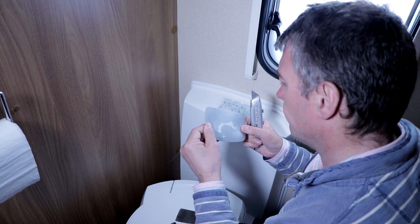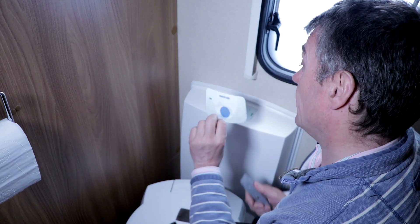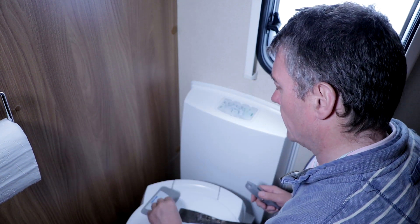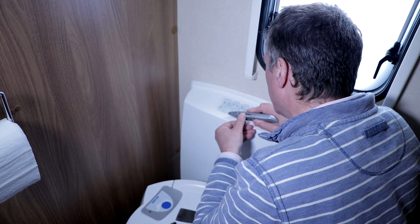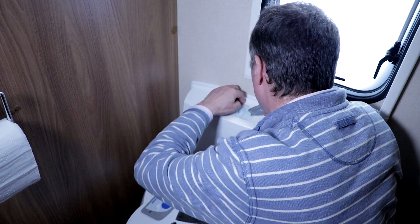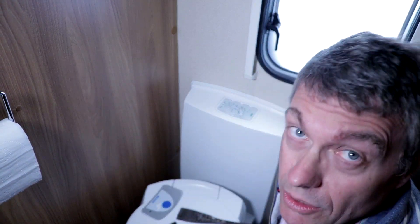Will that go back on? Maybe, maybe not. They're £8.95 which seems quite a lot. I'll try to put it back on but whether I will or not I don't know. So this is the unit here, let's have a look. I'm going to need a screwdriver so I'll be back in a minute.